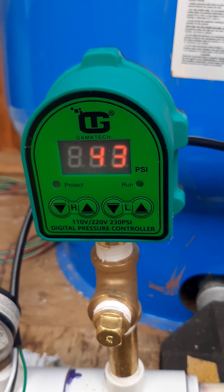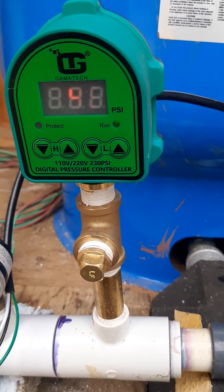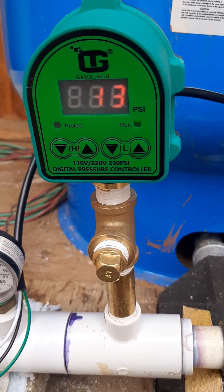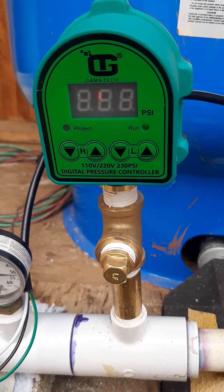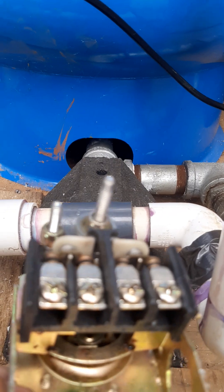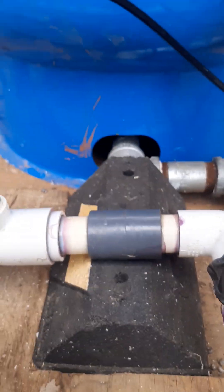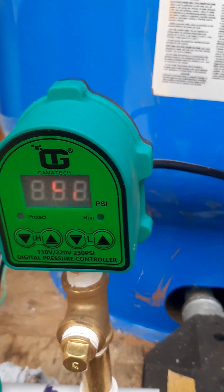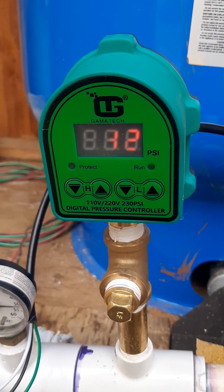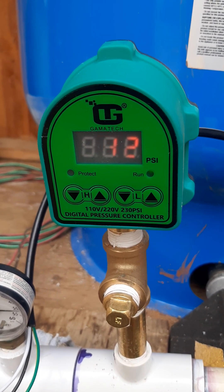This little guy is awesome. I've only been using it for a week and it hasn't missed a beat. The other switch I had kept kicking — it would always kick off but sometimes it would not kick on. The points are like a double set of points, like old school car points. I wanted to share this with everybody — Gamma Tech, costs around $55 to $60 with shipping.